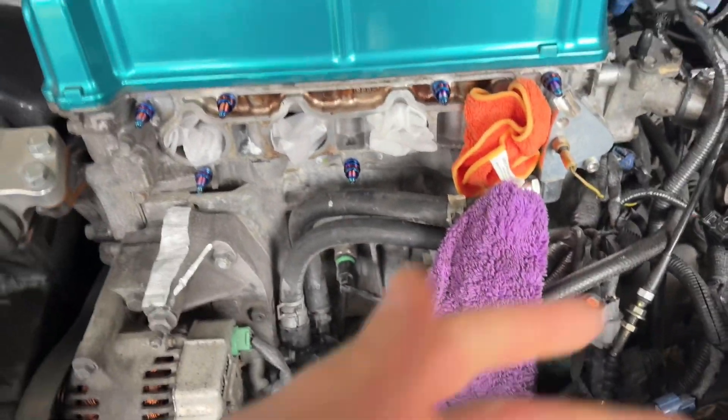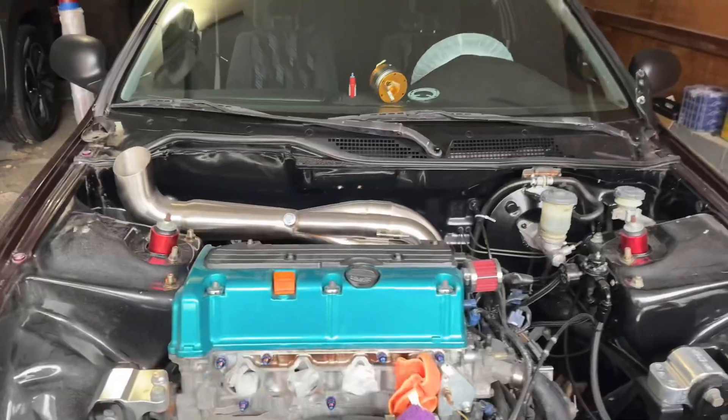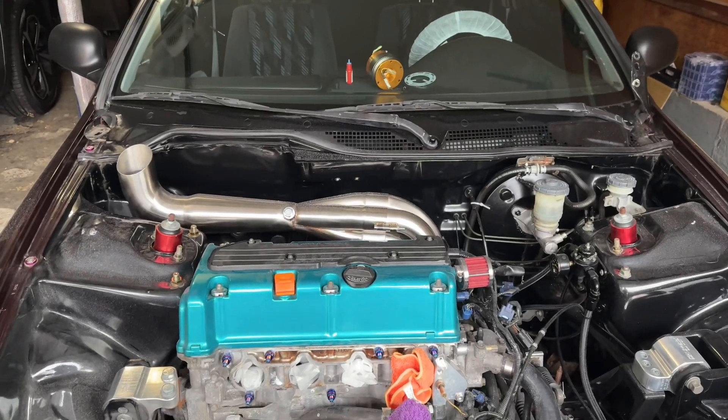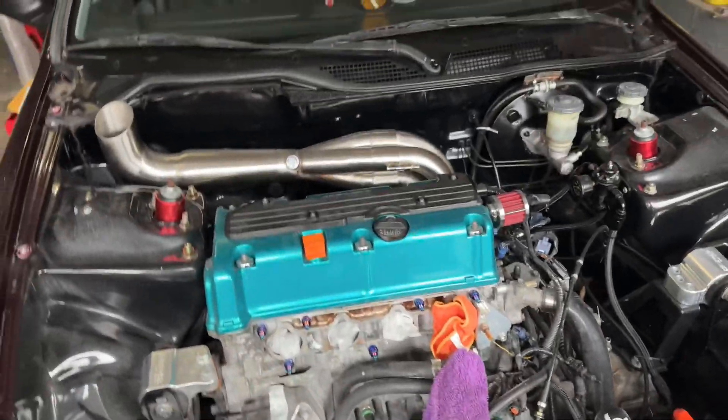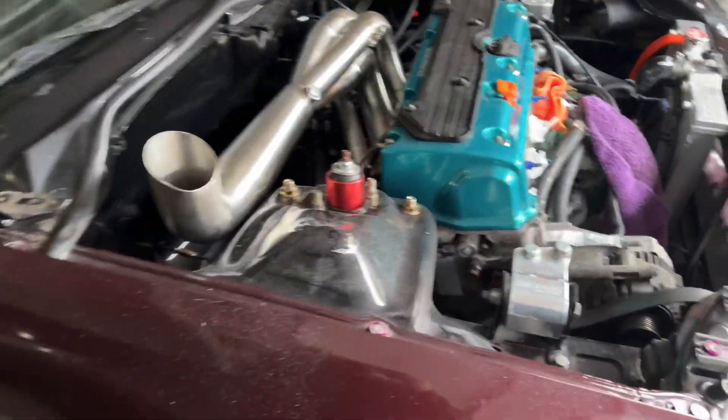I ordered the springs for the head, so now I have all new parts for this build. I have springs, retainers, and all that — I didn't show you guys yet so we can go over that today.